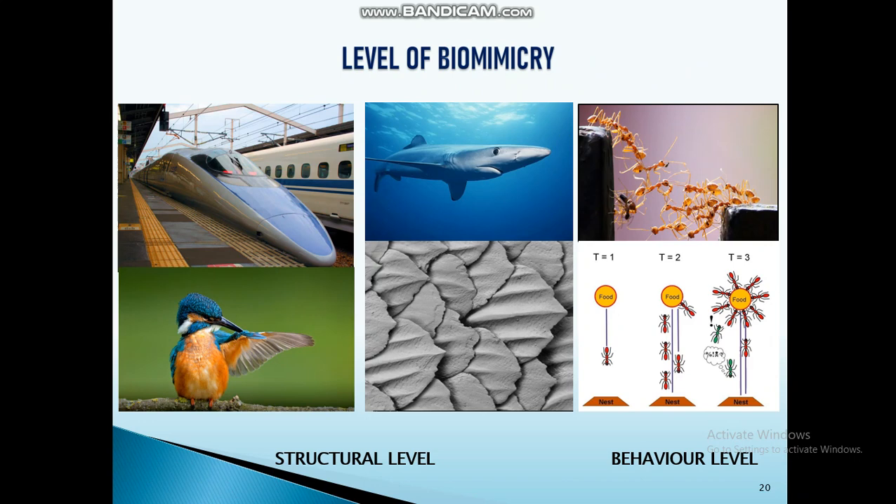The next step is biomimicry. There are various levels of biomimicry; in this research, structural level and behavior level were used. For structural level biomimicry, there are two design approaches: top-down design approach and bottom-up approach.